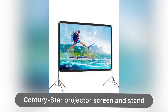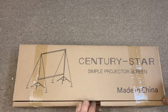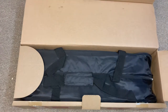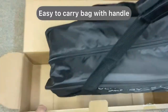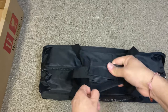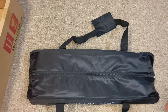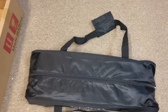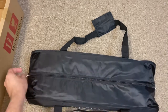Hey guys, today I'm showing you this Century Star projector screen and stand. As you can see, this comes in a nice box and then a portable bag inside. I really like this bag that I will show you a little bit later on. It's very easy to carry — it has handles and it's a waterproof bag that you can carry anywhere you want.